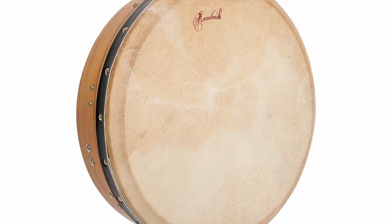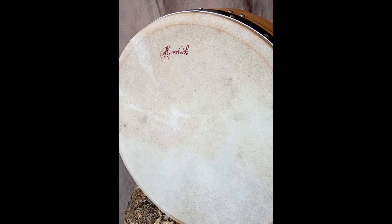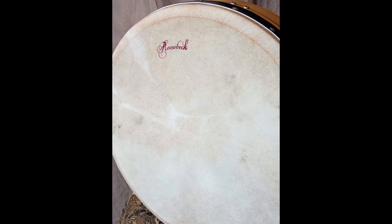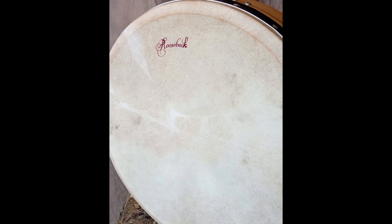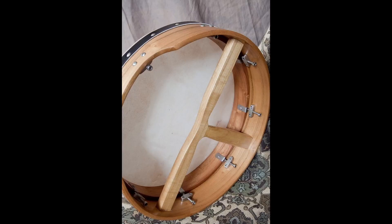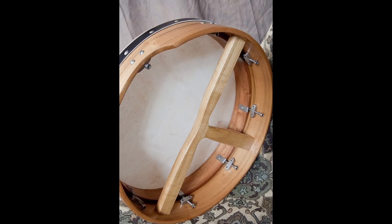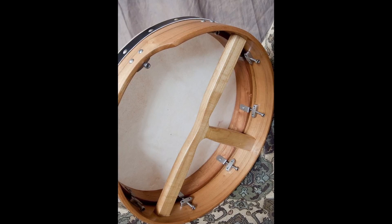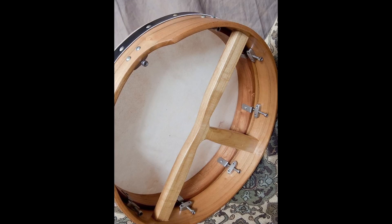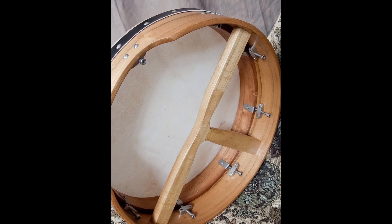The one featured in this video is the mulberry with a t-bar. The BTN4MT also uses a smaller diameter at 14 inches or 35cm, making it fantastic for younger or smaller players. Roosbeck uses a solid mulberry wood frame which keeps the instrument durable. The top is genuine goat skin to give you that iconic bodhrán sound. On the back you'll find a t-bar support — it's removable so you can place it however you like, and it allows for additional hand and wrist support when playing.